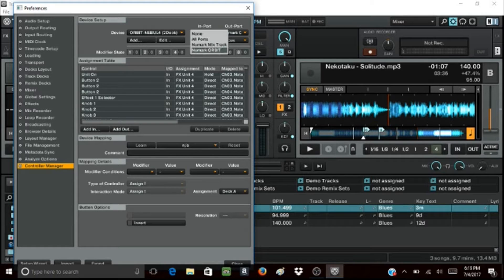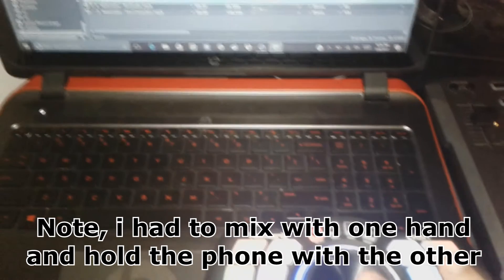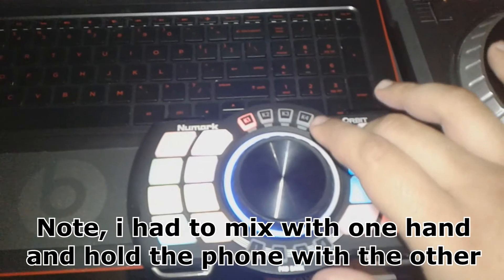Also, to be on the safe side, check your input and your output. Alright, well, that's it. Now it's time to DJ!